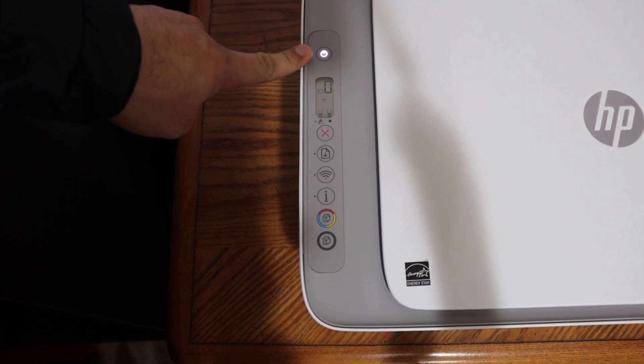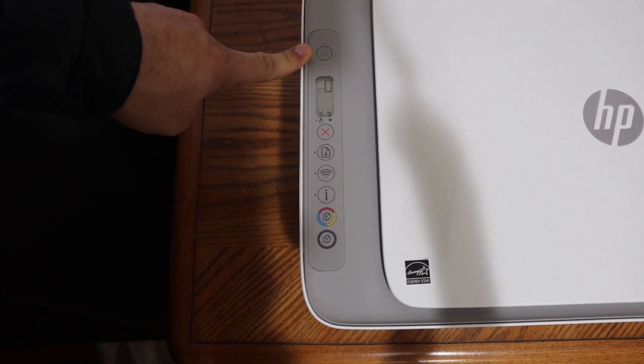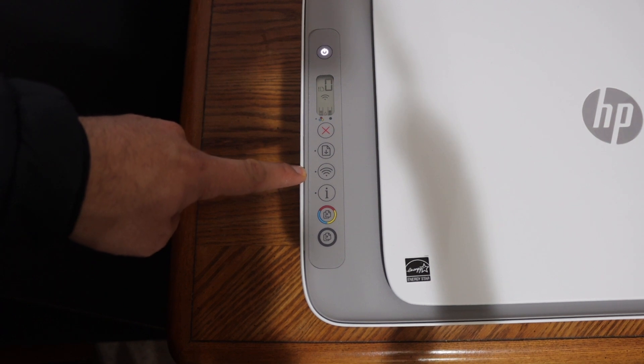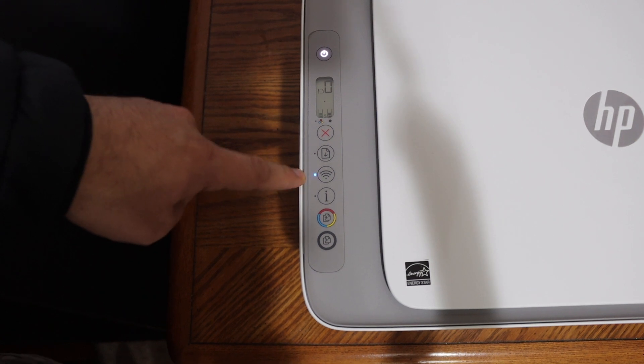You will see the power button start flashing. After some time it will stop flashing and stay on. The wireless button will also start to flash, which means the printer has entered setup mode.